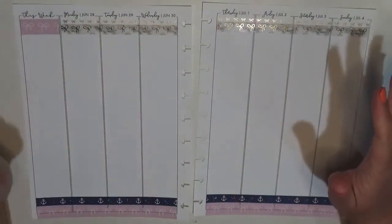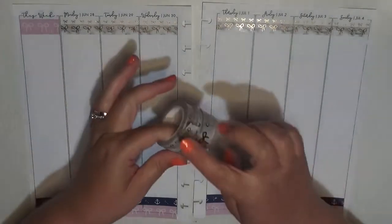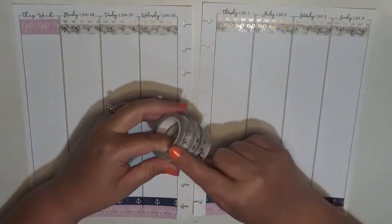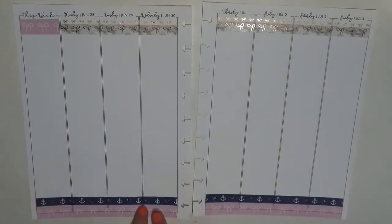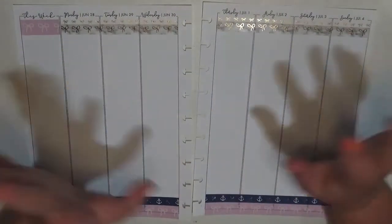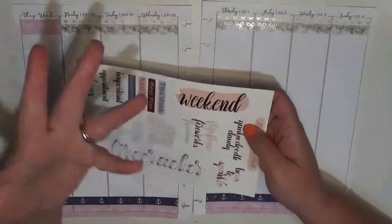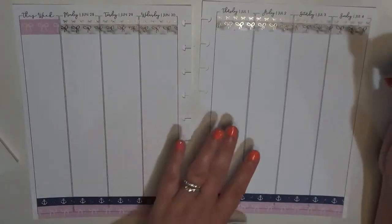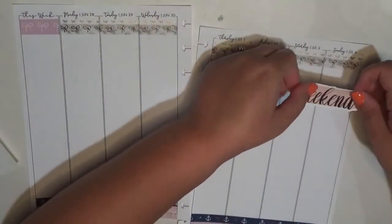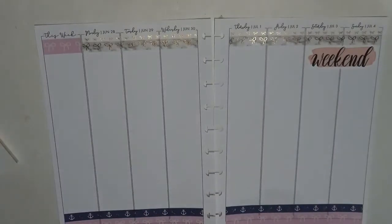I've got the washi tape down. The color does look a little unbalanced — I pulled in some marble washi from Simply Gilded up at the top. If I had known I was going to do that, I probably would have flipped it and put the marble at the bottom and the anchors at the top. I didn't want pink washi going across the whole top, since I knew the weekend banner was pink, so I put a little bit over to one side to help with the color balance.